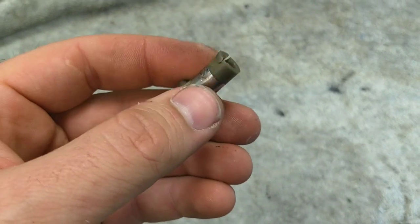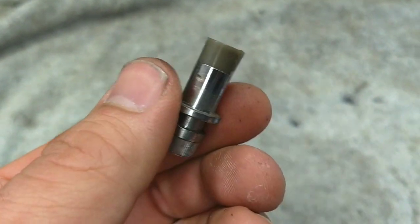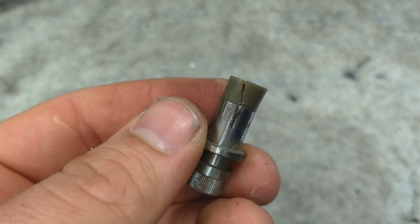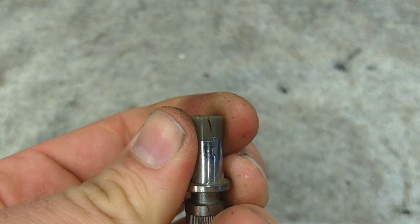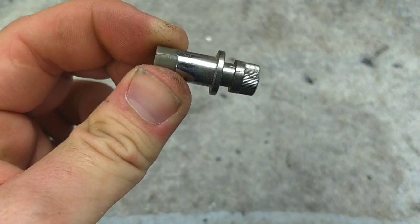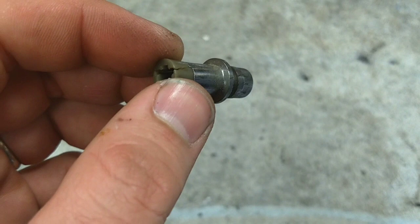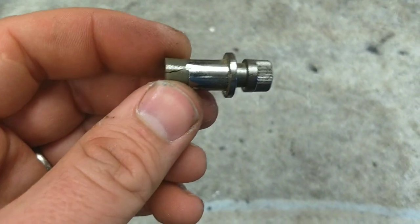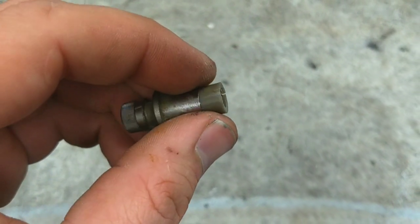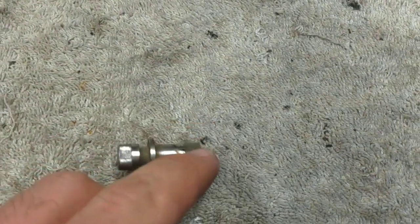One reason our knob won't stay on is that the shaft here is cracked — that's very common. There's no more grip on the knob anymore. Now if you've got a lot of space around it, you can do the simple thing and put a little wire strap around it and twist it down, but that doesn't always work. What I like to do is squeeze it together with a pair of pliers as I take a soldering iron and fuse that crack together. I need two hands to do it, so I'm not really going to be able to show you in great depth.